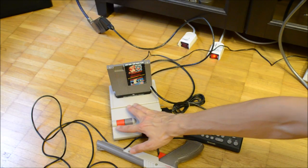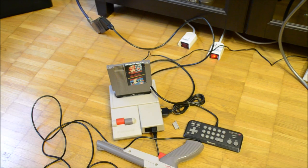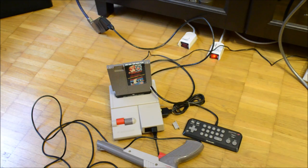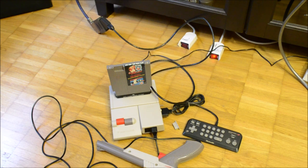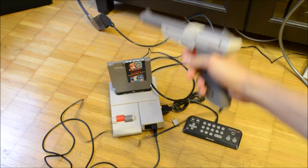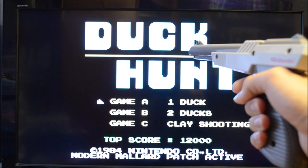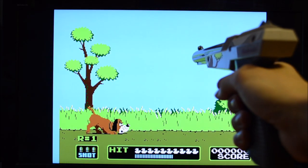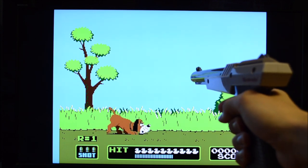This is a Famicom Junior. The video signal is connected to a modern LCD television. The inserted game is the Super Mario Bros. Duck Hunt double cartridge. As you can see, I am able to play the game without a CRT television.